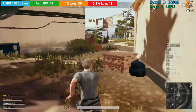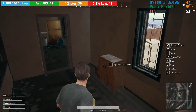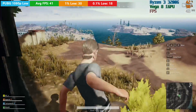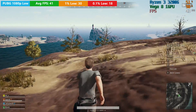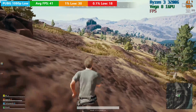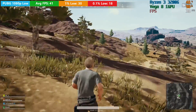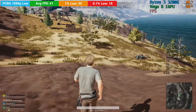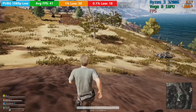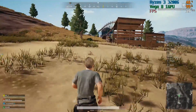To my surprise, PlayerUnknown's Battlegrounds was also playable at 1080p, albeit on very low settings — we were able to maintain at least 30fps. You can see by the 1% and 0.1% lows there were a couple of hiccups, but nothing too major. The game doesn't look fantastic at these settings but it's playable, and that's pretty impressive considering we're using nothing but the onboard Vega 8. On the 3200G, PUBG ran pretty well and you won't be disappointed, providing you manage your expectations.